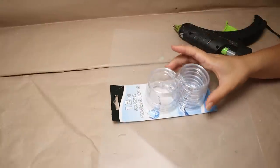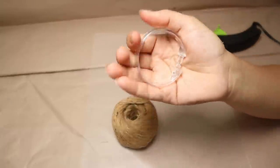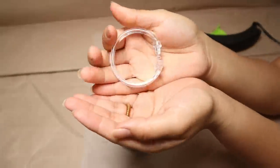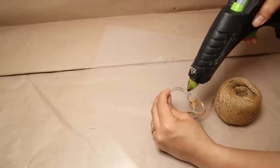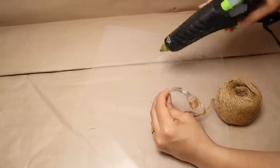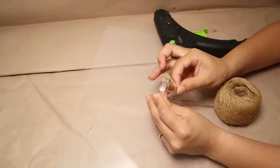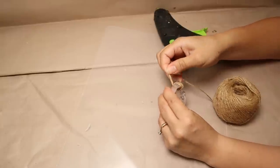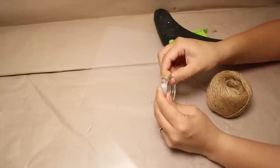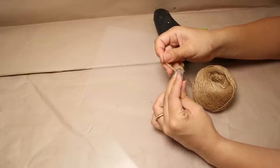For this next project, I'm using shower curtain rings from Dollar Tree — they're super cheap. I'm also going to be using some twine and I'm going to cover the whole shower curtain ring with the twine, using hot glue because it dries super fast. I'll do it in sections so it goes much faster.